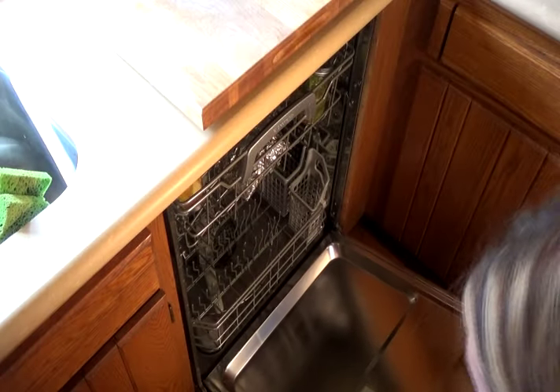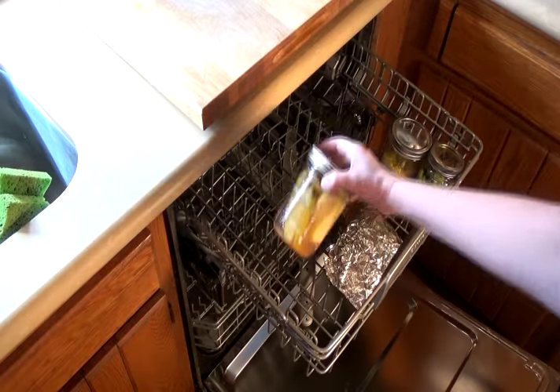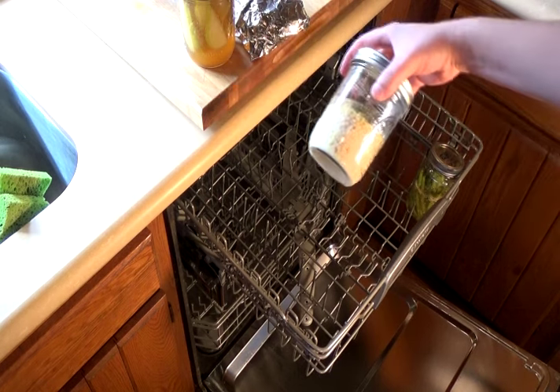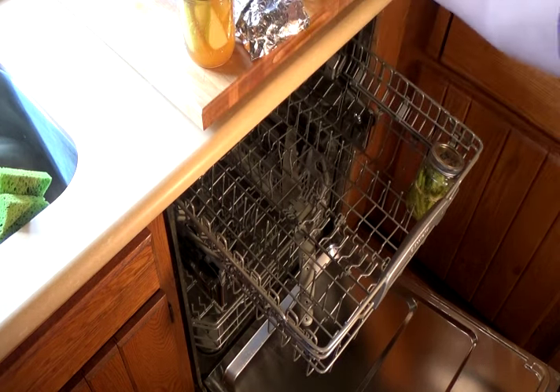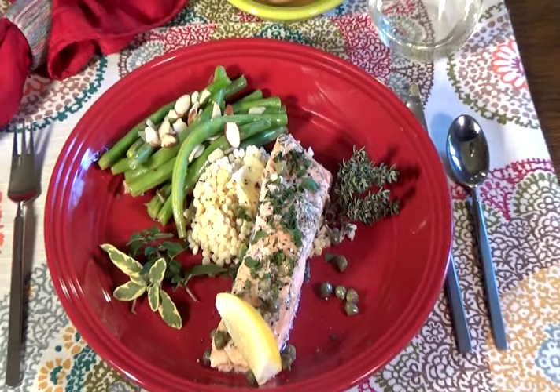Be careful when opening up the dishwasher — it may still be very hot and steamy inside. Dishwasher salmon: taste the future in your kitchen today.